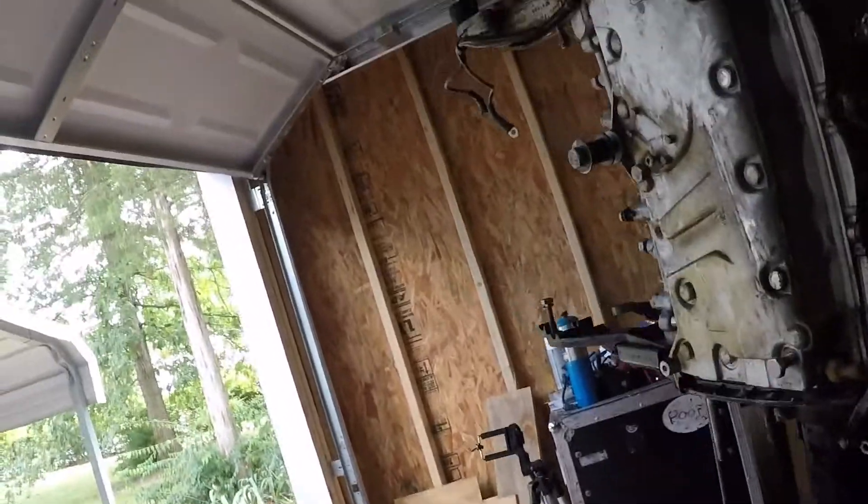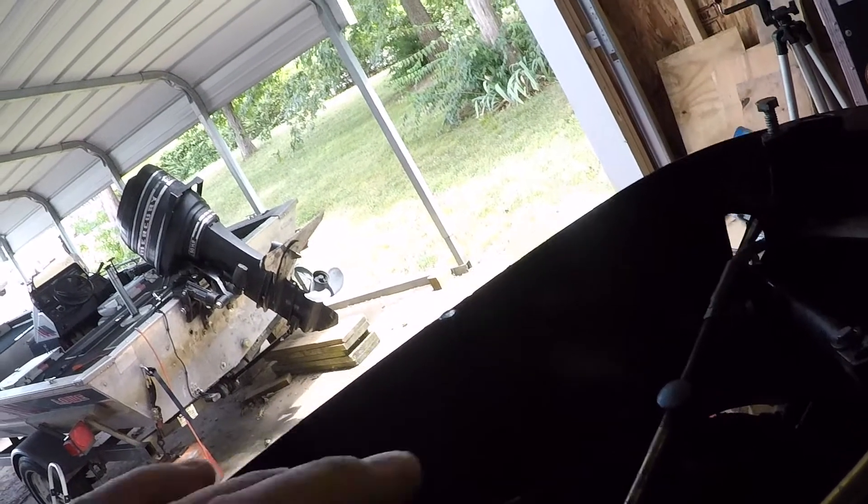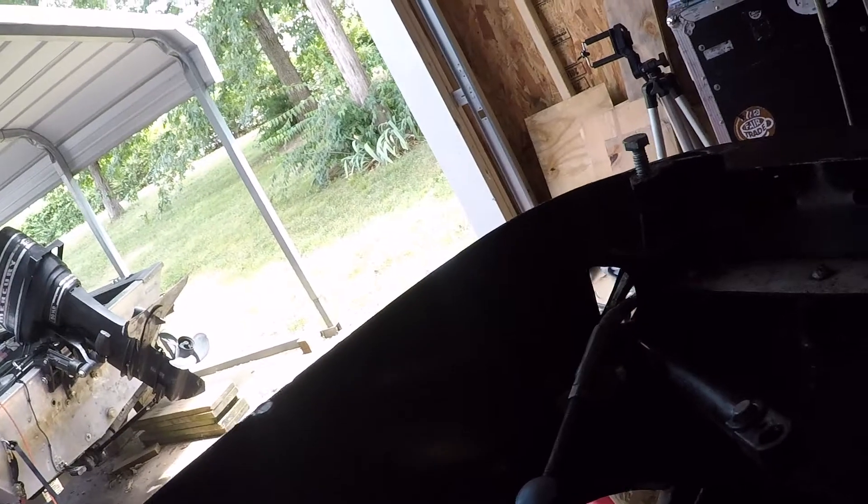The other thing is this midsection — it's a good midsection, there's nothing really exorbitantly wrong with it. Obviously I need to get another gasket for this, and there's a gasket that goes underneath there as well. To show you the inside of it, it's obviously really dirty and I've got all that disconnected right now.